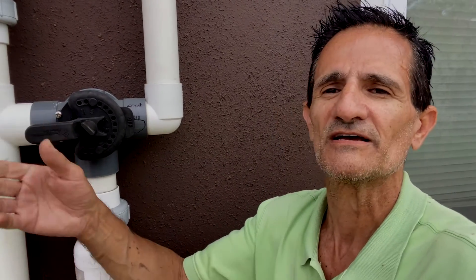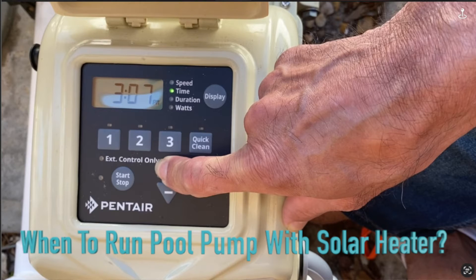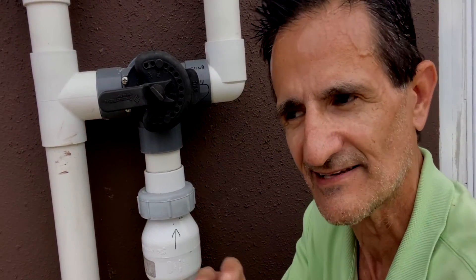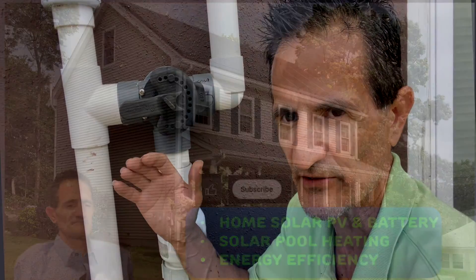Of course, you will need to have your pool pump on during solar operation. For solar pool heater operation, you want to have your pool pump on — depending on the month — in the cooler months, something like 10 o'clock to 3 o'clock or so. As you get into the warmer months, you may want to have your pump on between 10 and 4, or 10 and 5 even, depending on how much heat you want. You basically want your pool pump on during the hottest parts of the day so the solar can pump the water up to the solar panels.